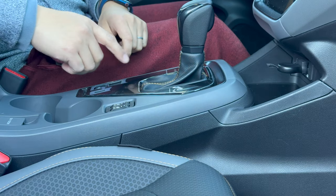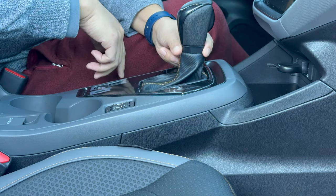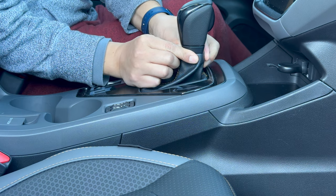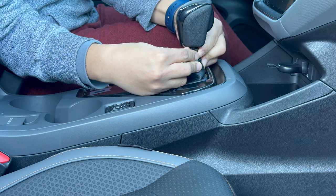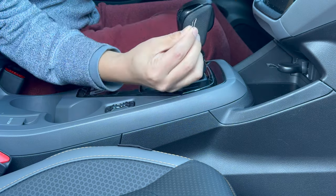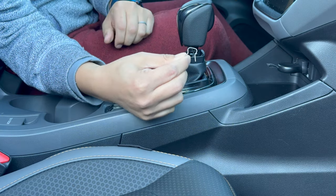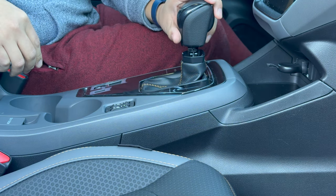So the first thing you need to do is remove the gear shift. This is pretty easy. You're just going to hold the bottom portion of the collar below the gear shift and pull it down like that. Now there's a retaining pin right here — you need to slide this off. It's really important that you do not lose this pin. Then you can just pull the gear shift right off.